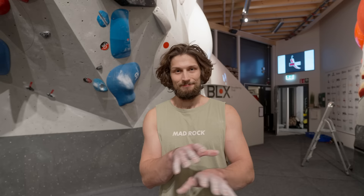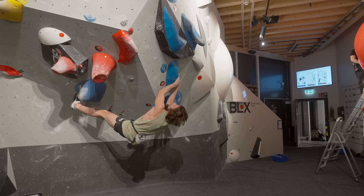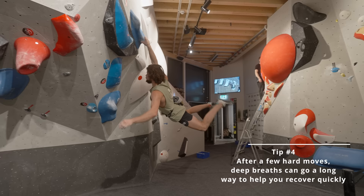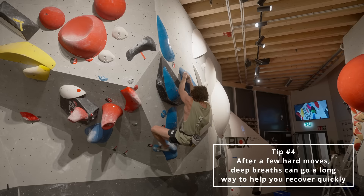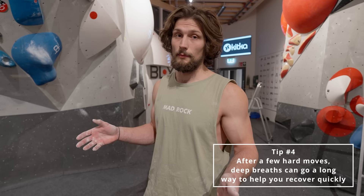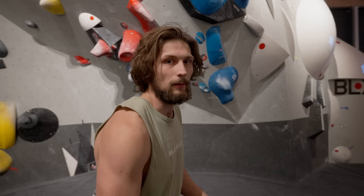So let's break this climb down a little bit. It starts off fairly aggressive — a few hard moves to get into somewhat of a jug. What I focus on there is breathing and recovering fully so that it's like I haven't climbed any moves in the beginning. Because the top section is very physical, just recovering and taking a few deep breaths can help a long way on this type of boulder where it's cut into two parts — one hard section and another hard section. First go was unsuccessful, but here goes the second one.